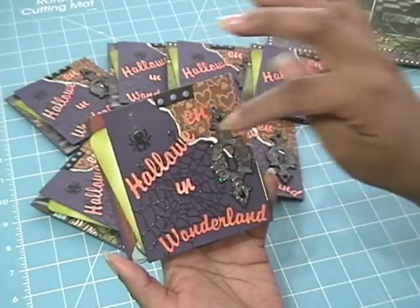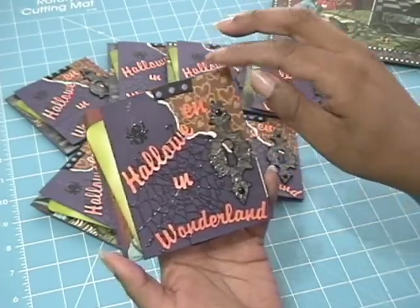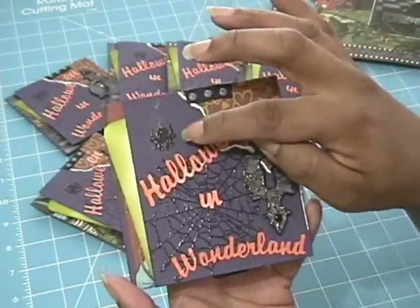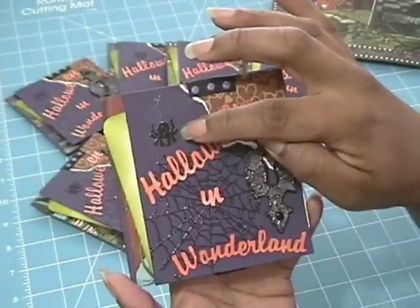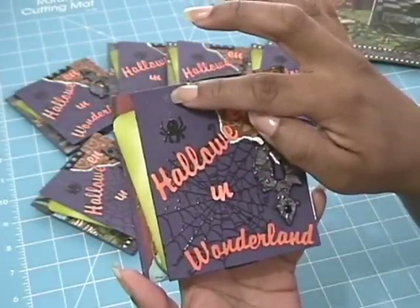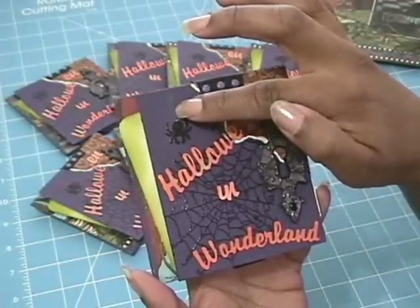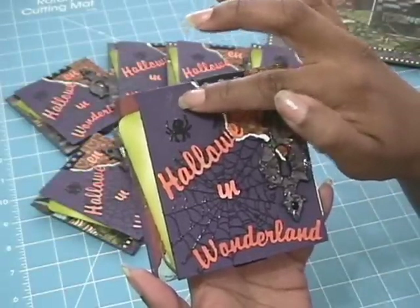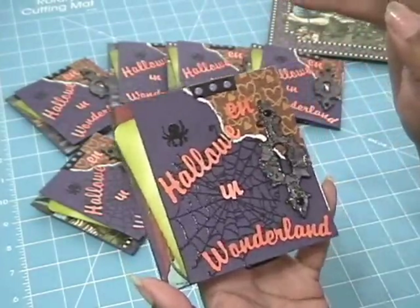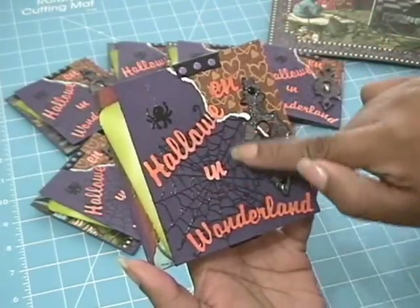Our challenge was not only to use both sides of the paper but to use black embossing powder. So what I did here is I stamped a little spider and embossed it, and then I took my clear jelly roll pen — I think it's called Stardust Clear — and I just hand drew a little web to make it look like he's coming down.